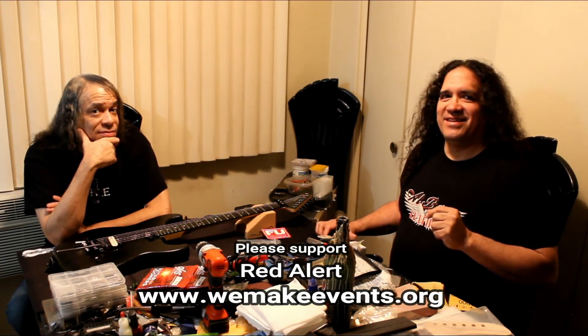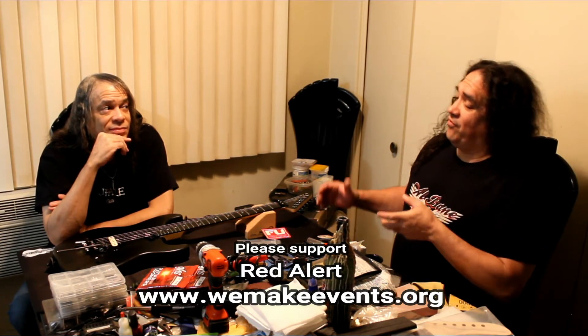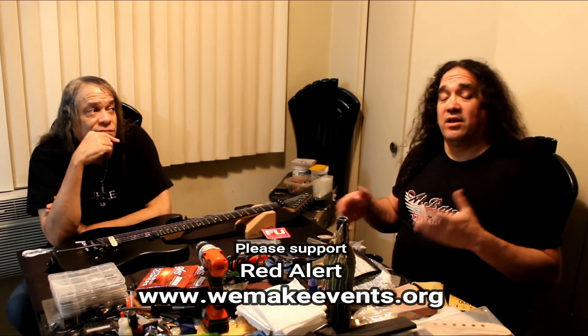We want to mention our friends over at WeMakeEvents.org — it's a red alert situation. They're petitioning Congress and trying to get live entertainment back up and running again, whether socially distanced or otherwise, so the entertainment industry can infuse money back into itself and keep behind-the-scenes people, frontline people, actors, and entertainers working and keeping their economic positions safe. Go take a look and consider donating or getting involved.